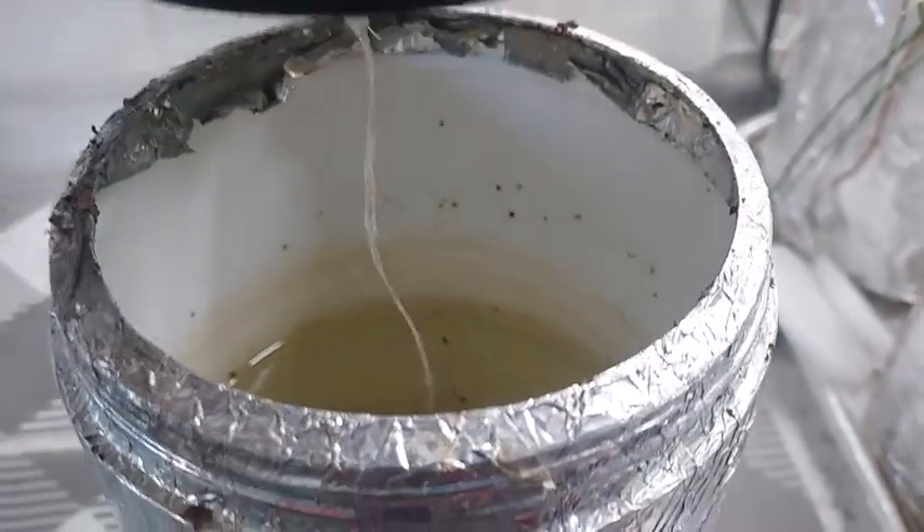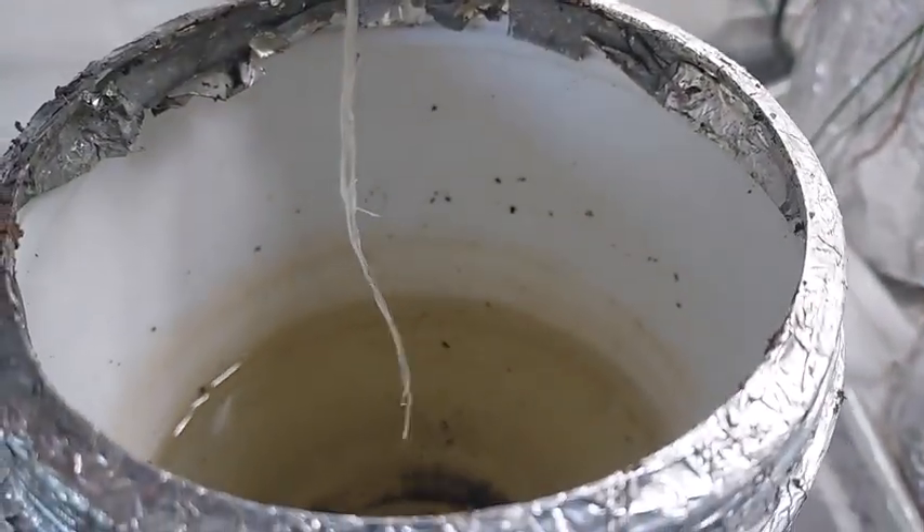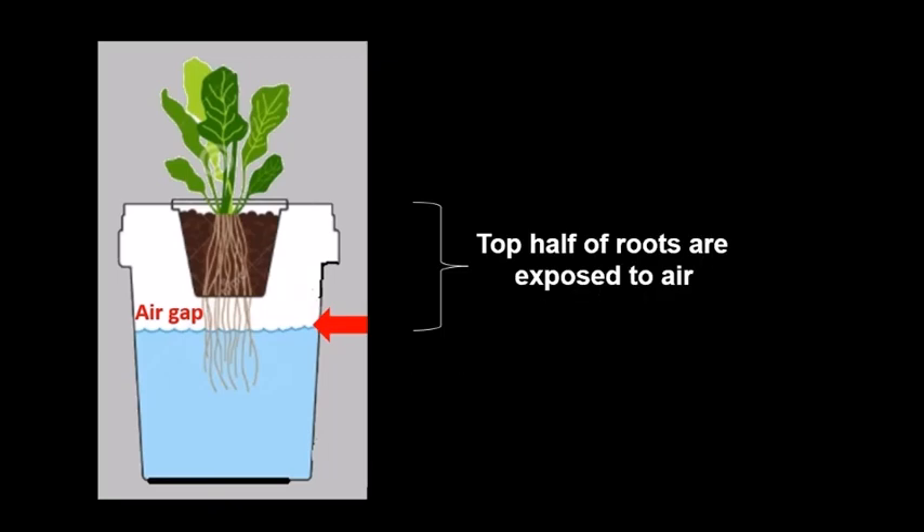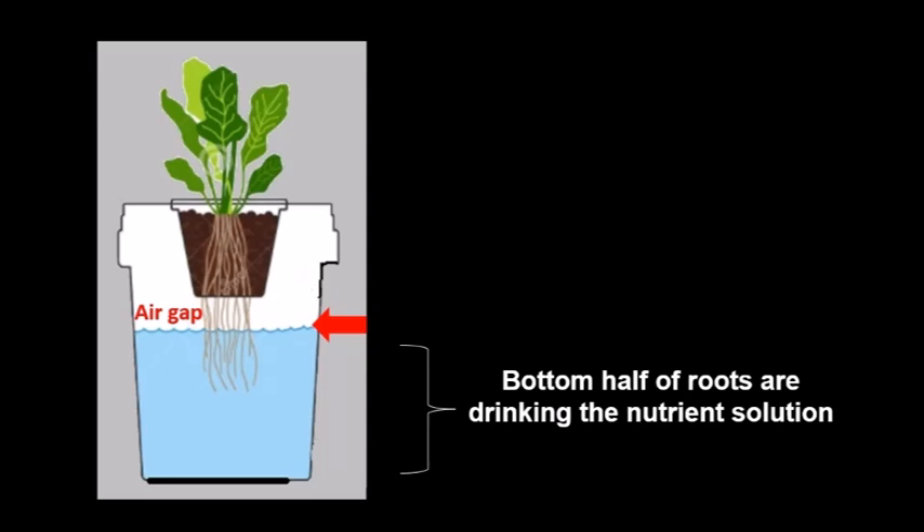When the roots are longer, such as this radish plant on day 16, the nutrient solution is filled 1 to 2 inches below the edge of the net cup. This is done so that the top half of the roots are exposed to air while the bottom half are drinking the nutrient solution.